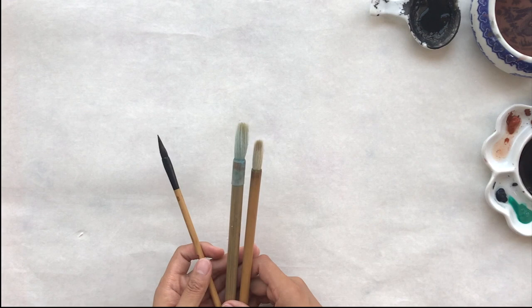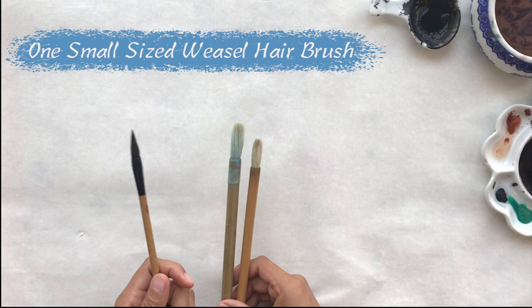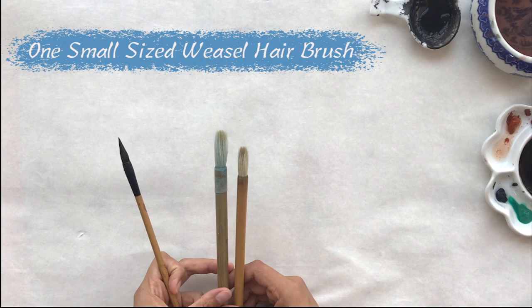This is the materials for today's class. We'll use them to paint Narcissus or daffodils. You should prepare three brushes: the first is a small size weasel hair brush, the middle one to paint blue, and the other one to paint warm colors.